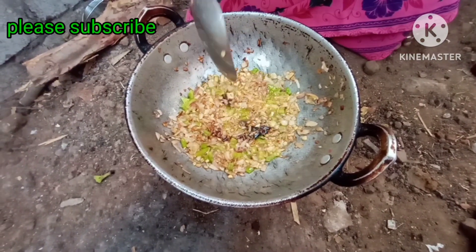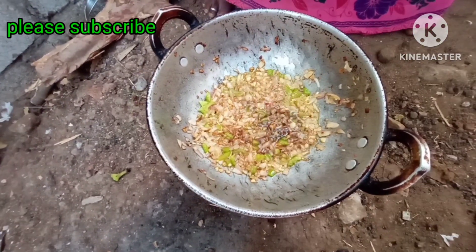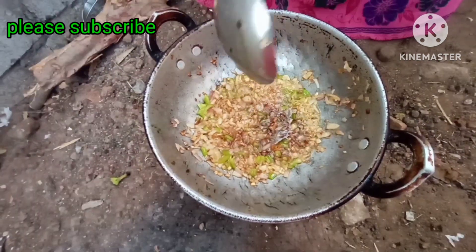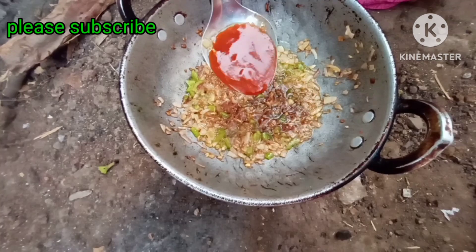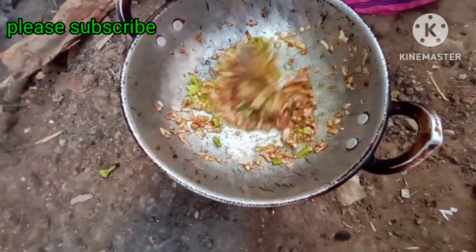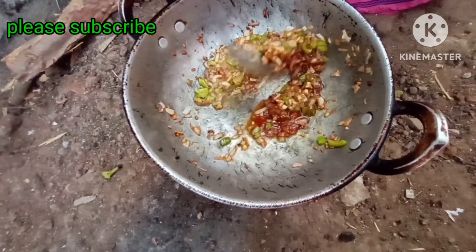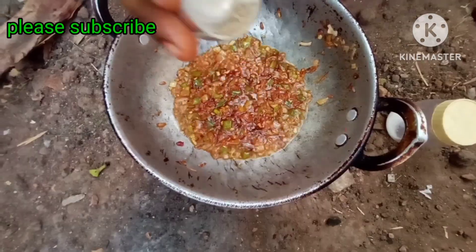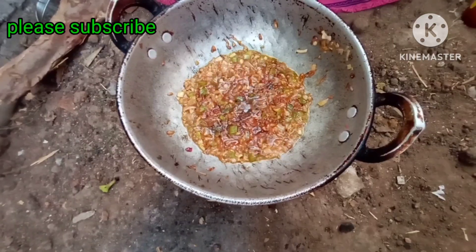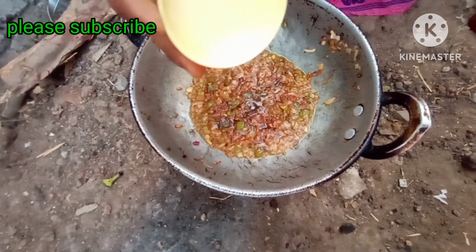1 teaspoon soya sauce, 1 teaspoon vinegar, 1 tablespoon tomato sauce, 1 pinch pepper powder, 1 teaspoon salt.